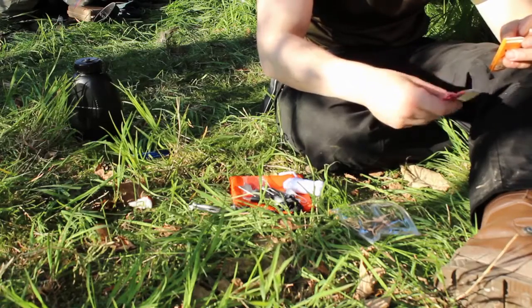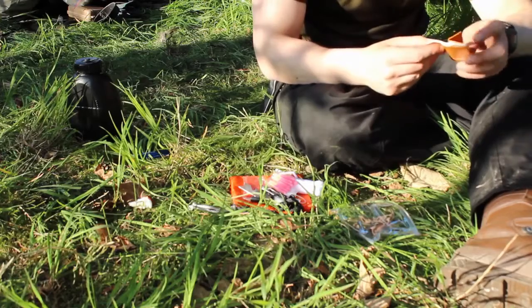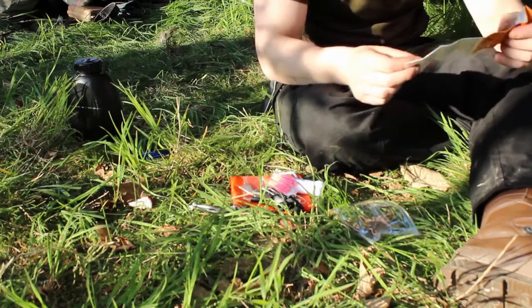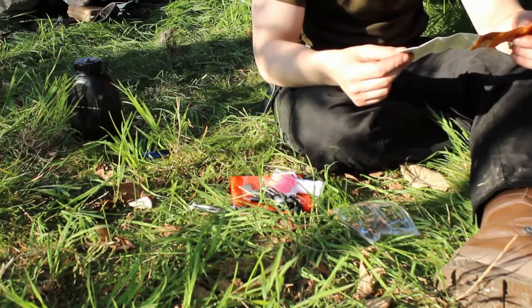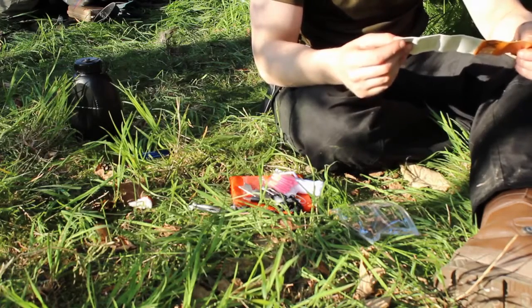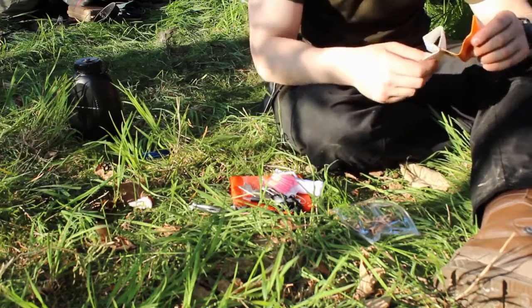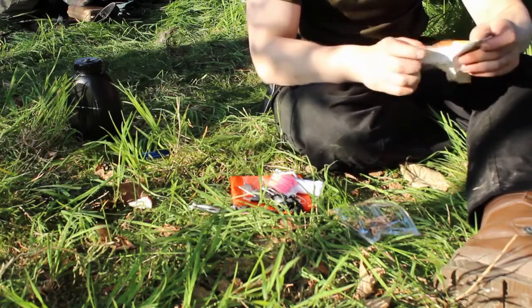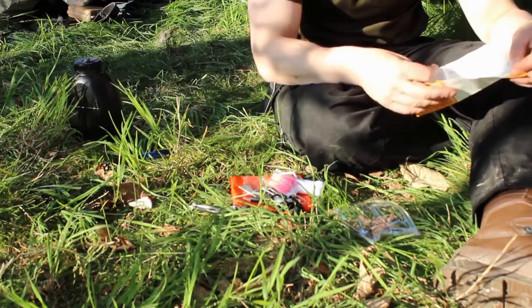What on earth is this? Oh — dental floss. To be honest, again it's string, and some string is better than no string. Matches — probably work. And this survival guide — I'm not even going to read this. I'm going to look at the pictures. That's a compromise between reading it and not reading it.